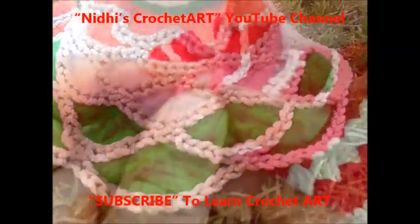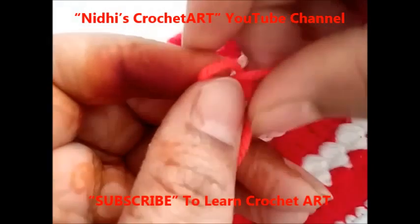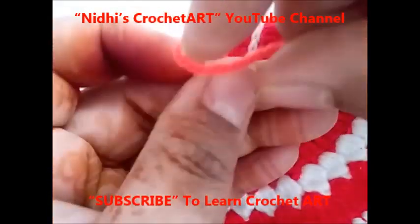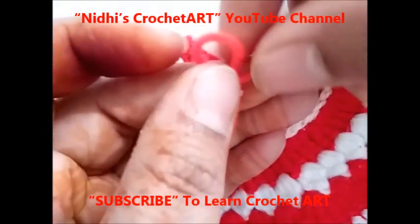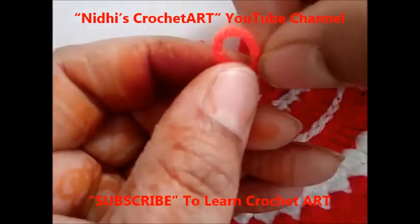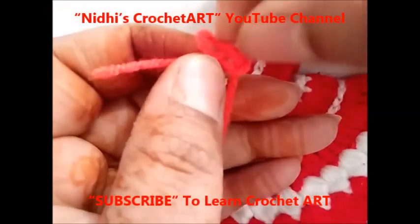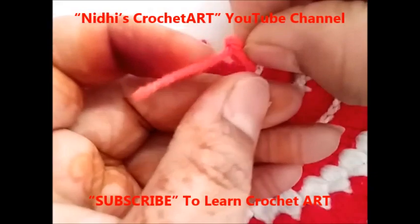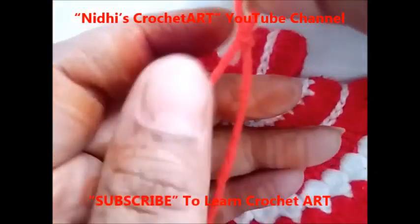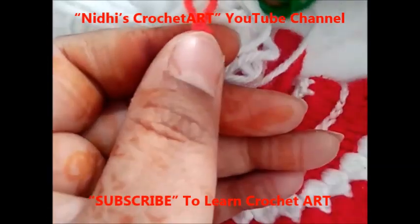Jai Shri Krishna. Today in this session I am going to make a very beautiful Vaka Poshak for Thakurji, for Lord little Krishna. The theme of this dress is Independence Day special. According to the colors of the flag, I will use three colors combination: orange, white and green.